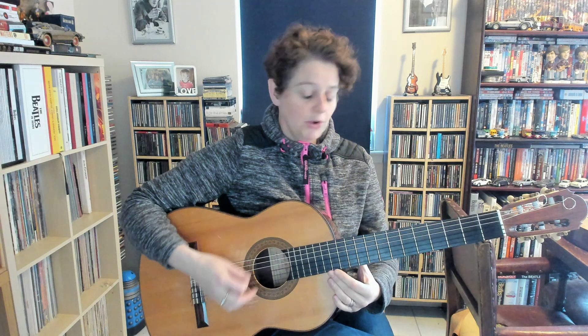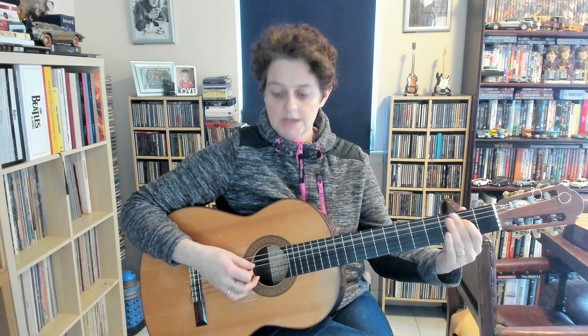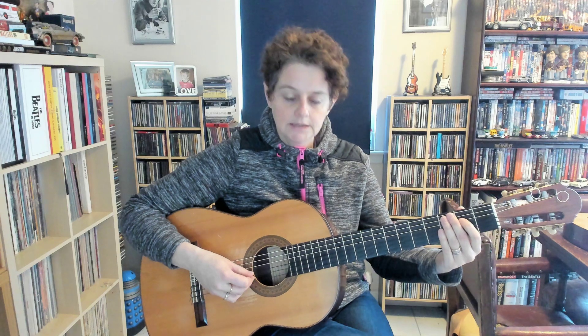A little bit of advice here: point the pick towards your face. Don't point it straight into the guitar and expect to get it easily through both strings. Point the pick towards your face and you'll go through the strings a lot easier. Just take it gentle — don't yank it through.